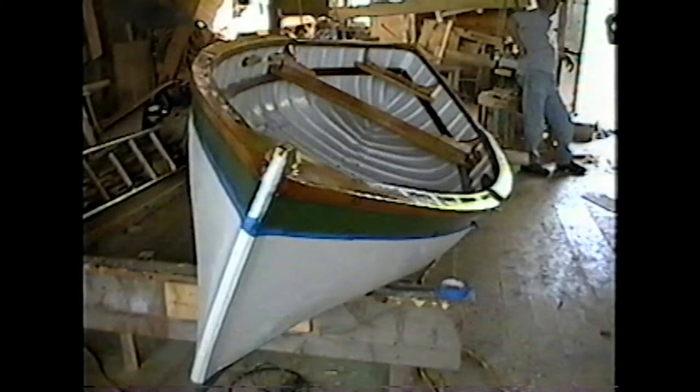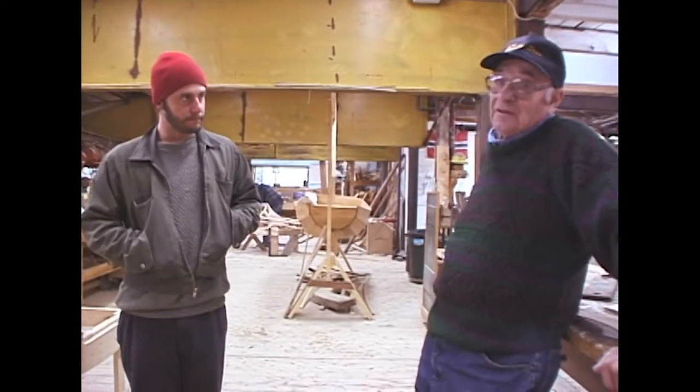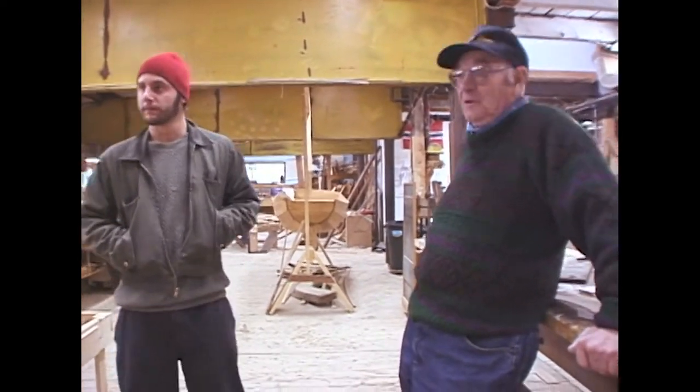Because you've got to steam the hell out of everything. You've got to steam the plank twice, each end. This one here should plank fairly easy because she doesn't nip in too quick.